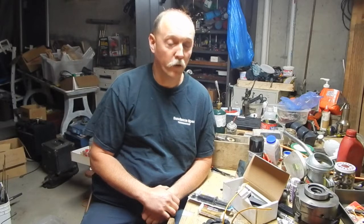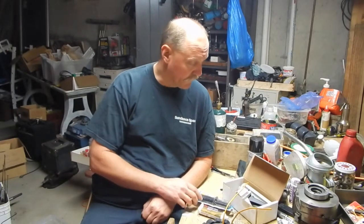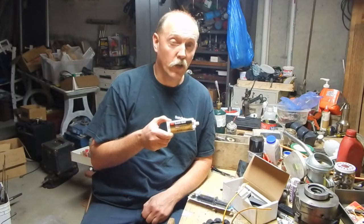It's been a while since I've been down here in the shop working on the Mercury Tower of Power motor. Part of the reason is I haven't had much time, and the other reason is I was waiting for a shipment of some 3M potting compound to come in.